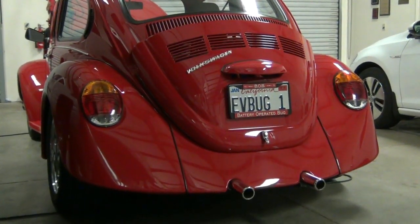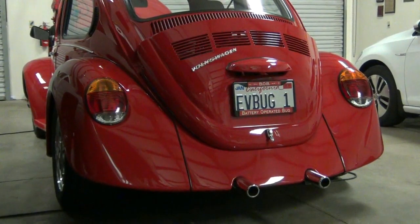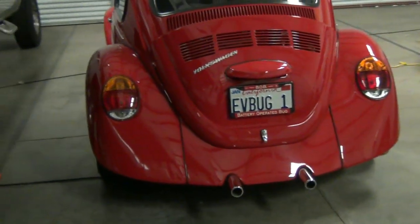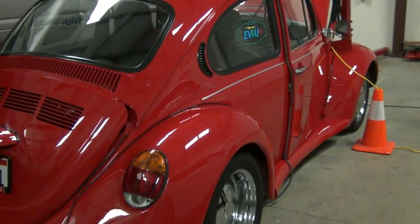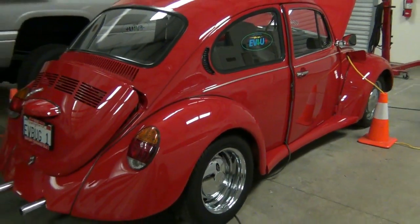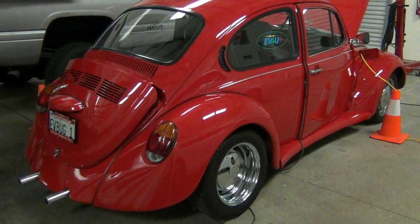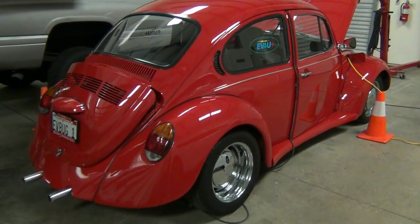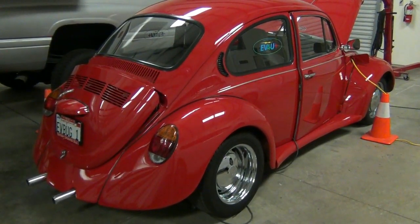He runs like a million dollars — so fun to drive around — and gets a lot of attention because it's just a pretty good-looking bug. He's being charged right now after his last road trip. He goes up and down the interstate, a little over a 40-mile round trip, just like the Karmann Ghia did every day.